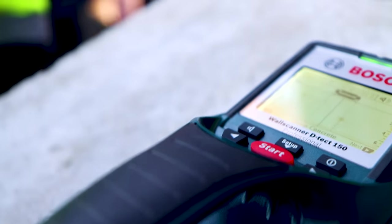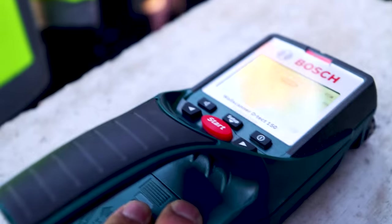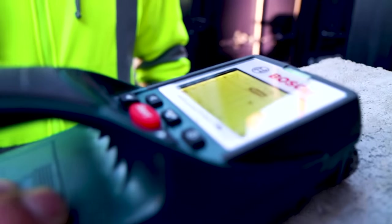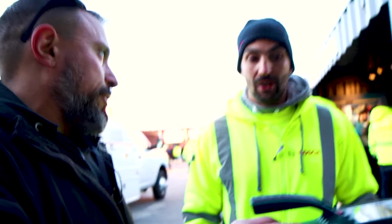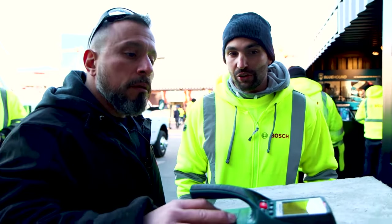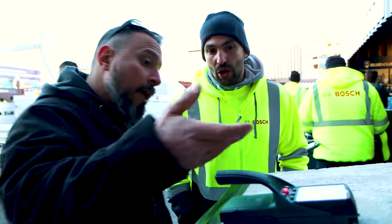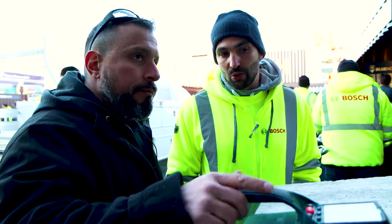I can't believe how intelligent this thing is. What kind of batteries does it take? Four double-A batteries. Does Bosch plan on doing a version that runs on a 12V rechargeable battery? Maybe — let's see what's coming next. We're always bringing innovation to the market, and 12 volts is the future, so the next runners will likely have 12 volts.